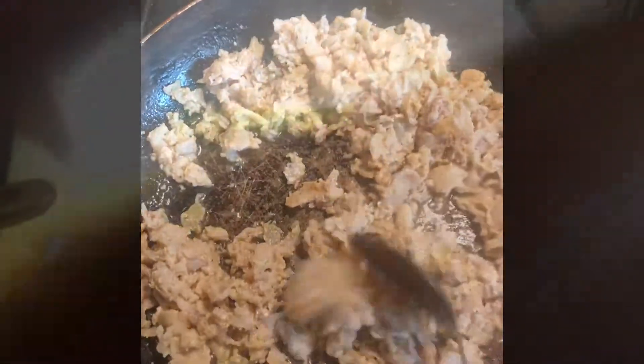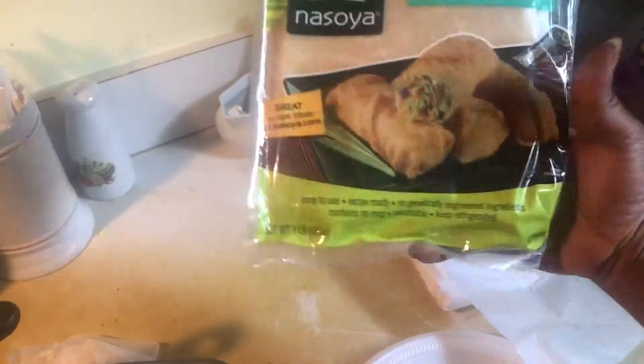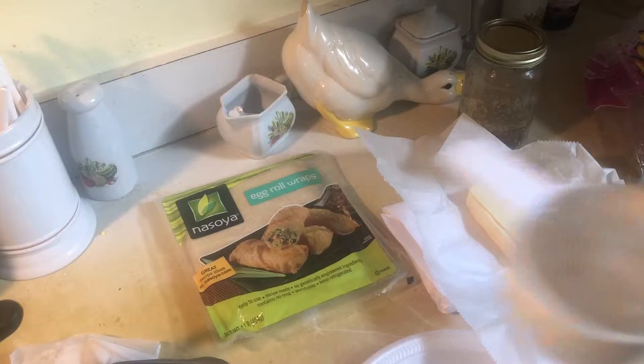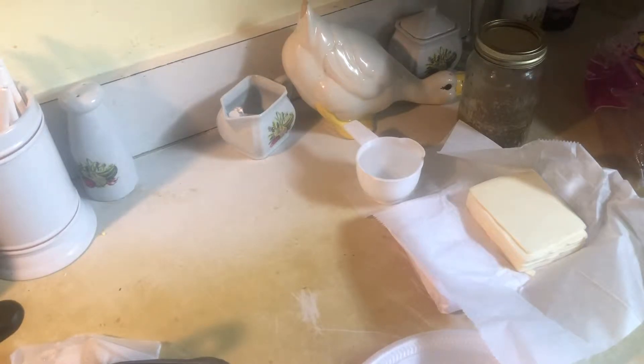Once you got your seasoning all mixed together, you want to turn it off and start to make your egg rolls. You can see I got egg roll wraps — they're really cheap, only about $2.99, some stores they're $1.99. I also got American cheese, and you need a cup of water so that you can wet the edges of the wonton so that you can roll it.